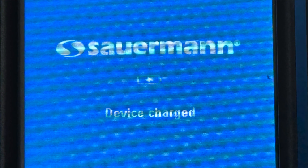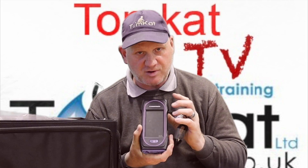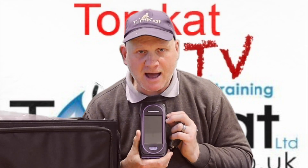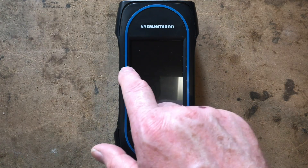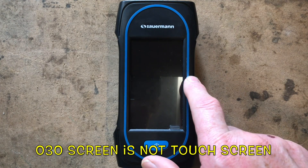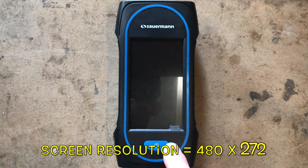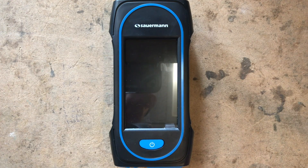Now let's go into the training room and look at how we first turn this on and the steps required to get it working: one, set it up for the right country; two, set up the right language; and three, get the UK tests on there. The screen on the Sika 130 is four inches top to bottom. The 030 screen is three inches, and the 230 has the same screen as the 130. It's a touchscreen just like your mobile phone.